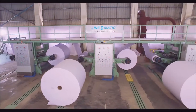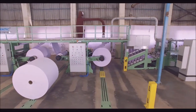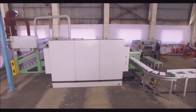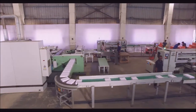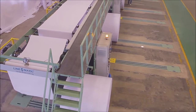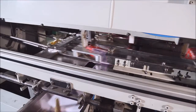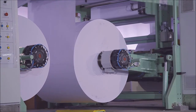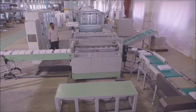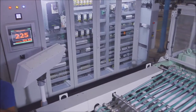Linomatic Cut-Size Sheeter CSS100 is a heavy-duty, heavy-capacity photocopier paper-making machine. This is an online reel to A4 photocopier ream-making machine with automatic ream-wrapping systems. It is loaded with the most advanced features to meet the industry requirements of today and tomorrow, providing unlimited flexibility while operating and an assurance of acute cutting.